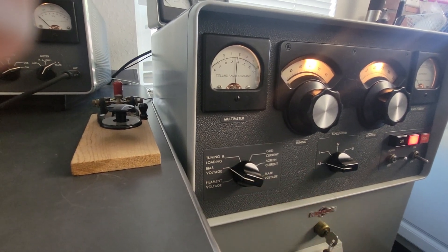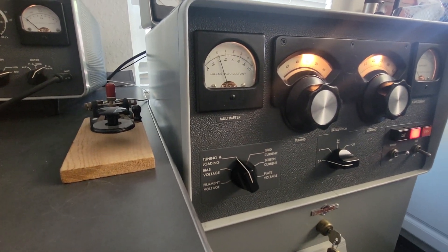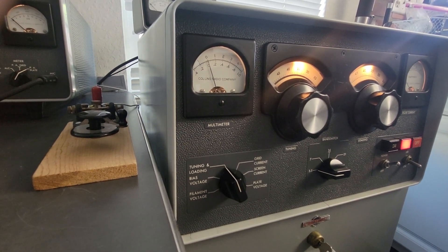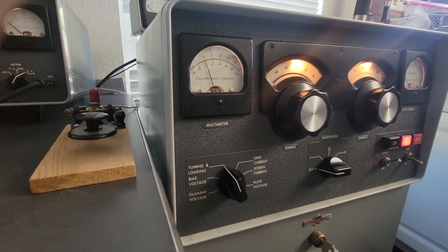Bias voltage is just going to show you what it is and that the bias supply is working. The tuning and loading indicator is a really neat option, but they are almost never in calibration. In fact, this particular amplifier is not in calibration.